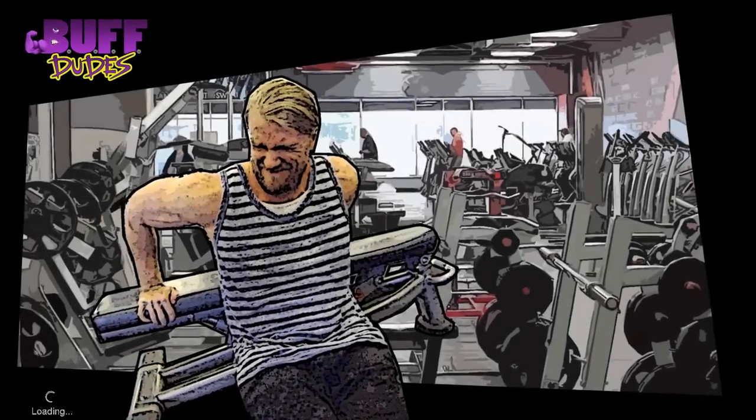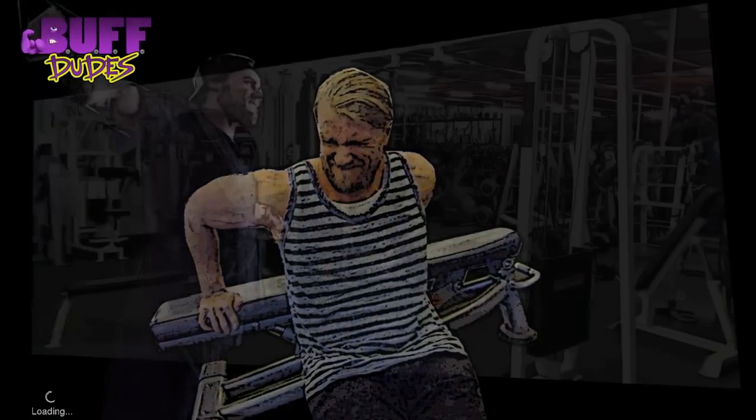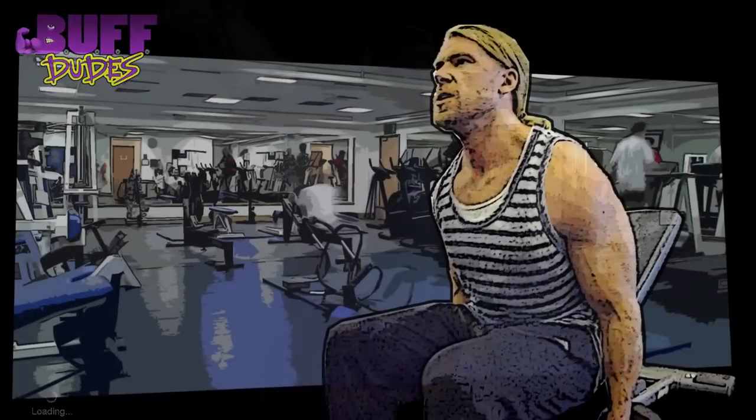There we go, dudes. Day two is finished. Are you still with us? Then stay tuned for episode three: Legs, Shoulders, and Abs.